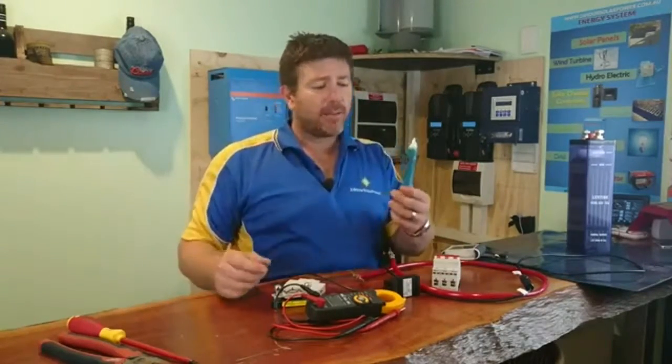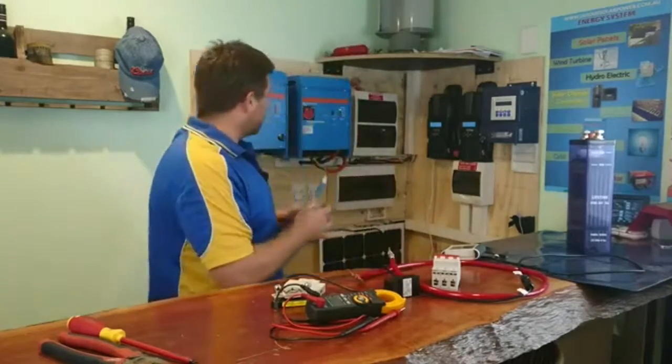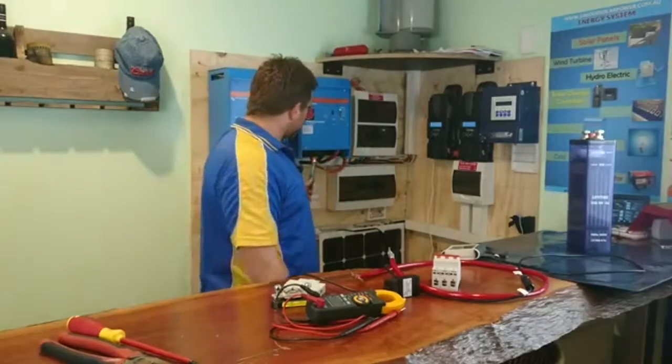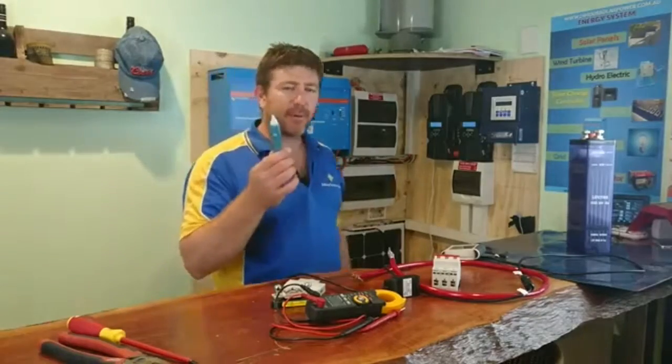Another great item to buy — remember, you're playing with electricity, it's dangerous. Safety first. This is a voltage sensor: anywhere you stick it near active wires, it'll go off. So it's really important to have one of those.